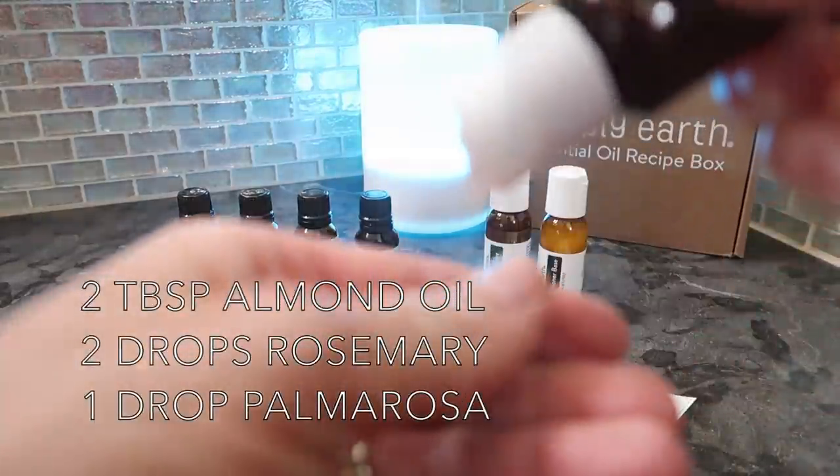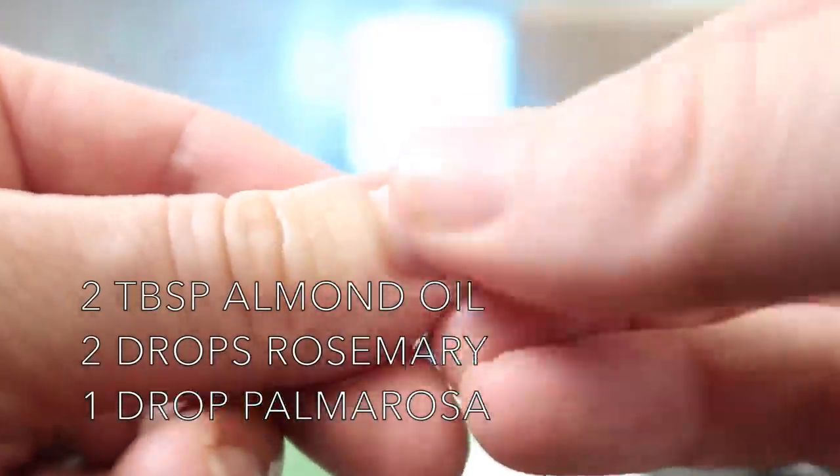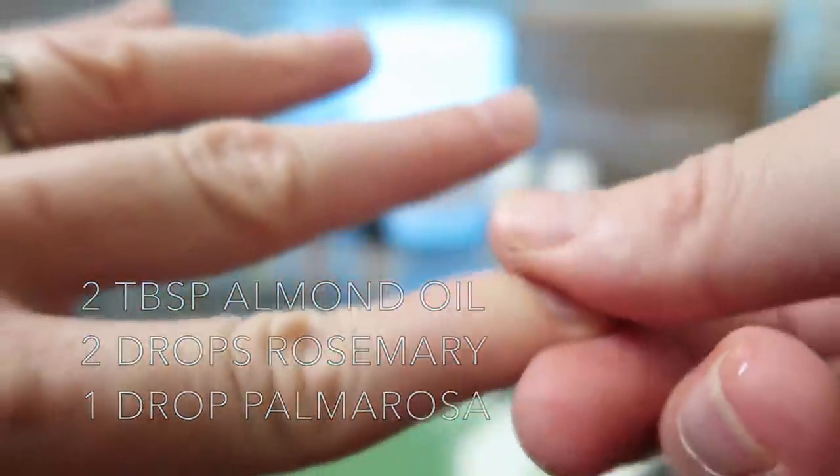I also mixed up their recipe for Nails Without Fail oil and it's wonderful. All of us are washing our hands more than ever and my cuticles have gotten very dry, and this has made them feel and look so much better.